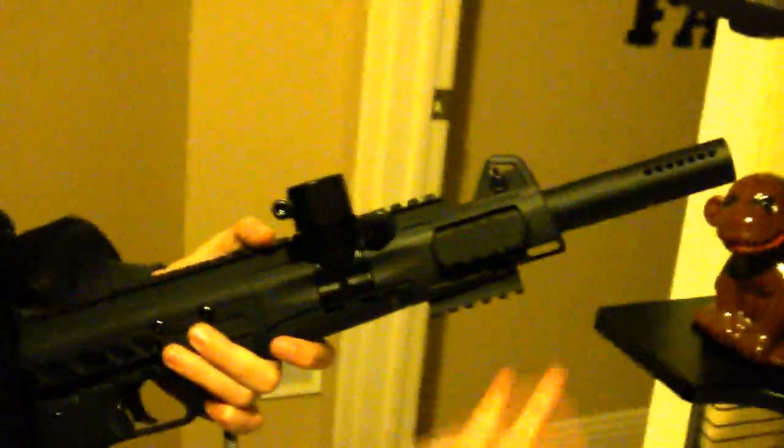I suggest getting a foregrip. It's supposed to come with a foregrip but it does not come with it. However, there is a rebate coupon in there where you send it in to the company and you can get the grip for free. You should get it probably two or three business days later.